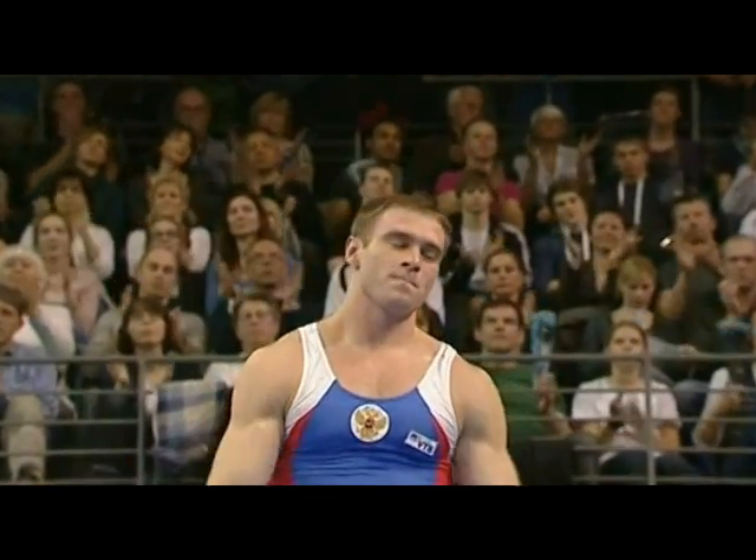Look at those biceps — crack a walnut! 15.85 — that is mammoth, that's a huge score. Look at the execution.